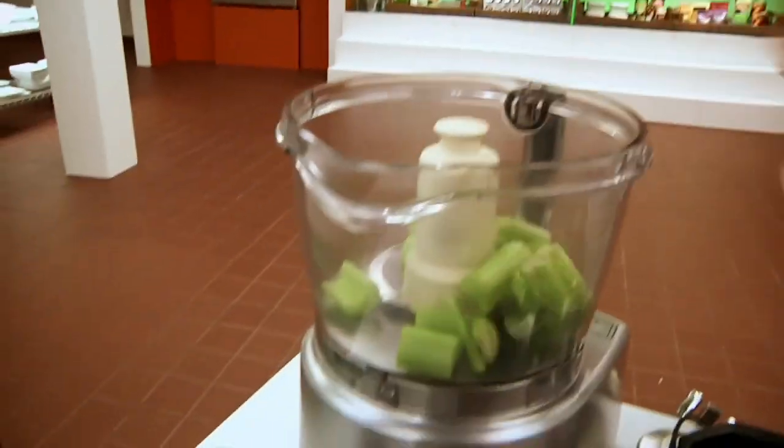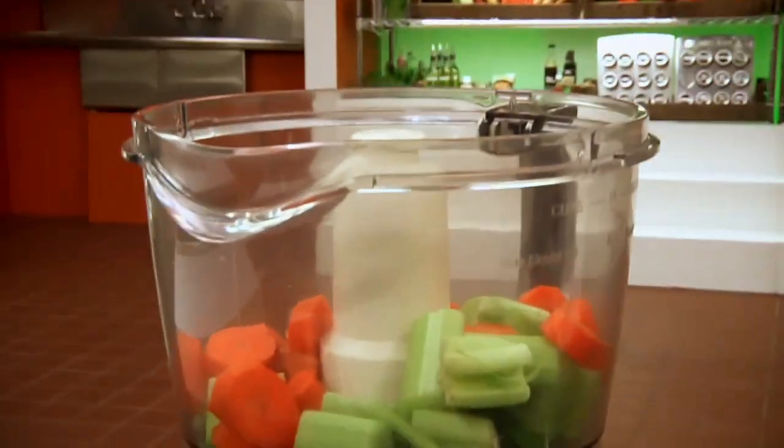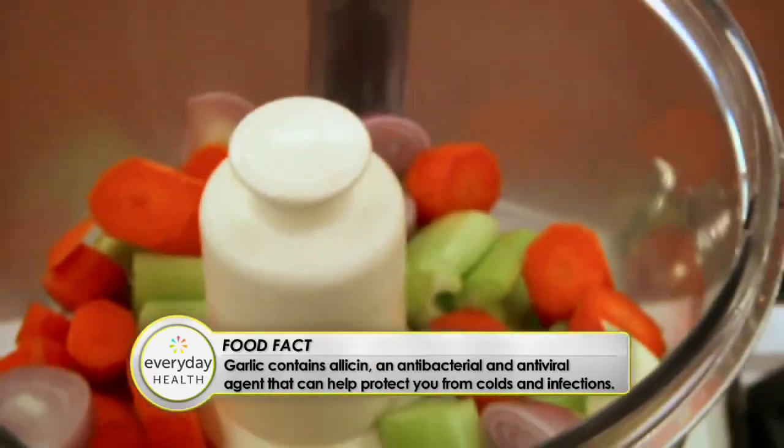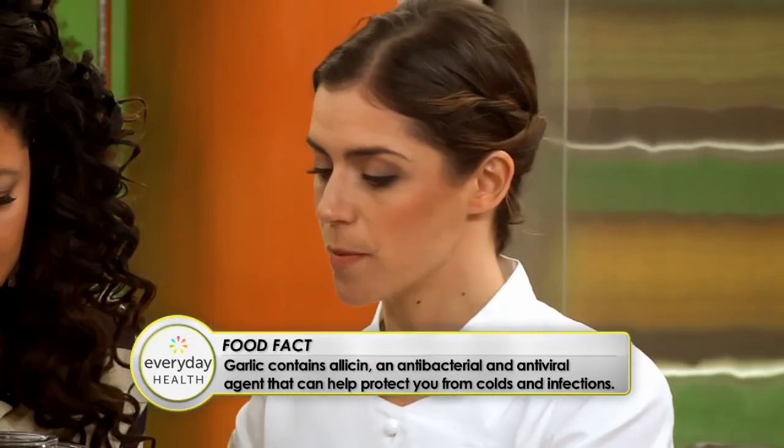I've decided to incorporate more vegetables and increase the fiber. This is gonna be a mixture that I'm gonna use both for my meatballs and for my sauce. I'm hiding a lot of celery, a lot of carrots. I'm using shallots. I've got a lot of garlic — really good for the immune system. And I'm going to give this a quick pulse.